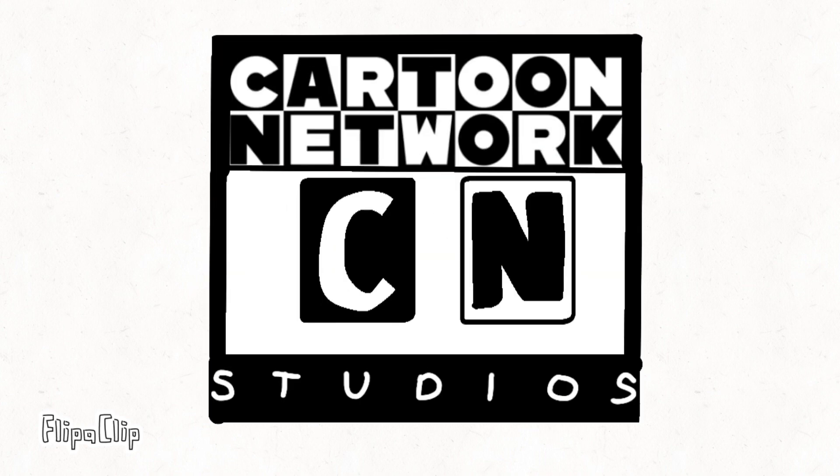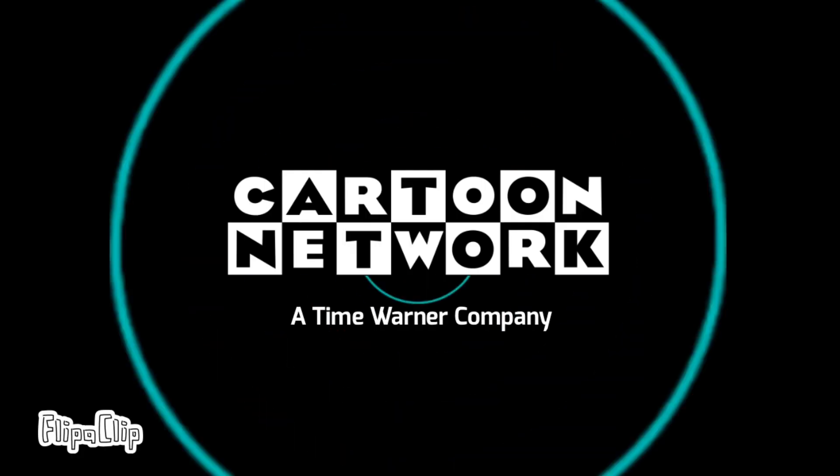See, look, it's our logo. Go. Go. Go. Thank you.